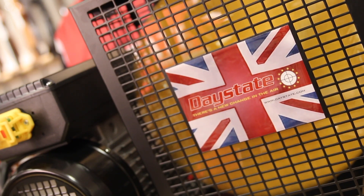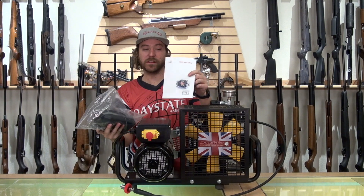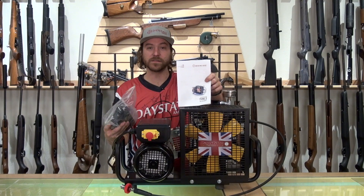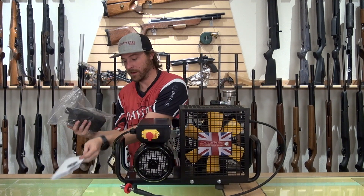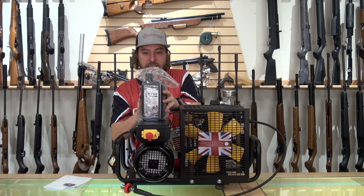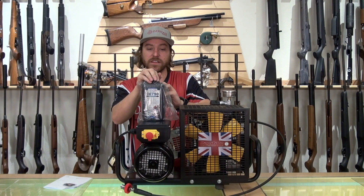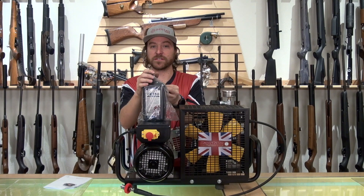Two additional things you get with the compressor are the instruction manual — a great reference that covers a lot of what I talk about in this video, so skim through it before starting up. And then you get a quart of the CE 750 synthetic oil. We do have plenty of spares, but you would need to contact your dealer to get this particular synthetic oil.